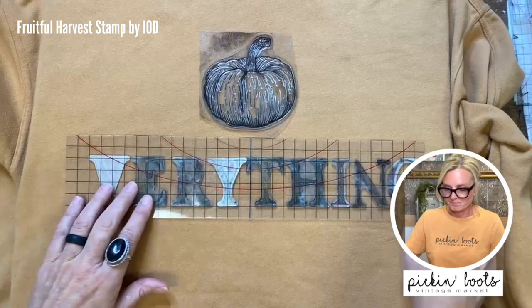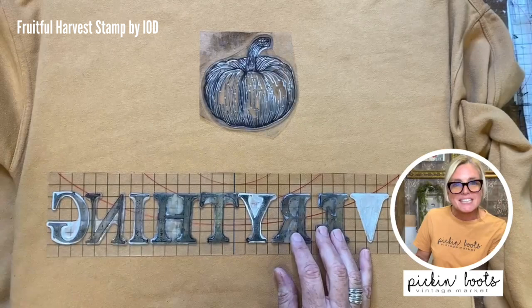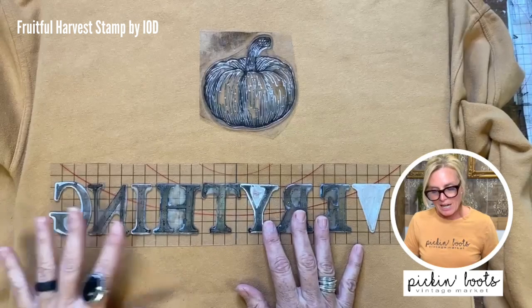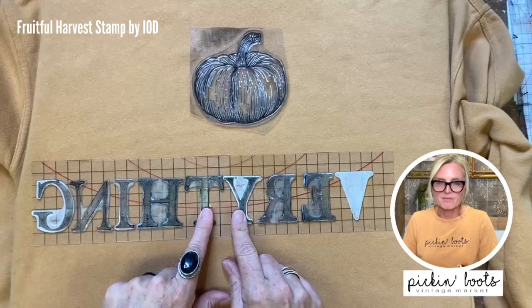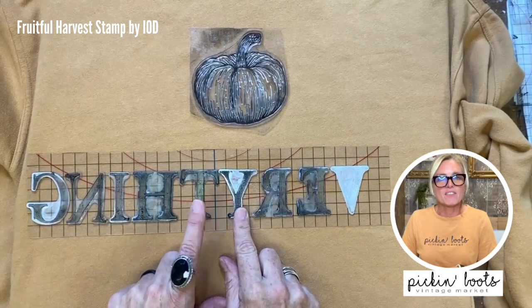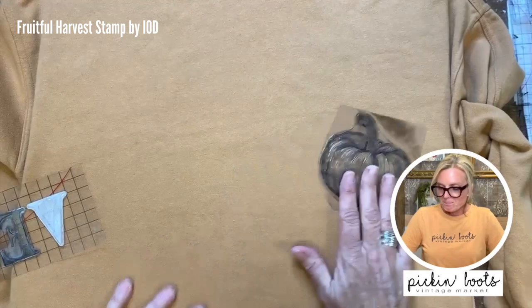It's going to say 'pumpkin everything.' You can see some of my letters are white and some are black — that's just residue from prior use. They still work even with a little bit of ink on them. This is how I center my letters: I count the total letters — one through ten — so the middle is between five and five. On this thin mount there's a blue line, and I know it's going to be between the Y and the T, so I'm going to line that up in the center with the pumpkin at the top of the sweatshirt.